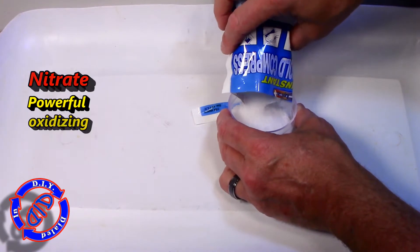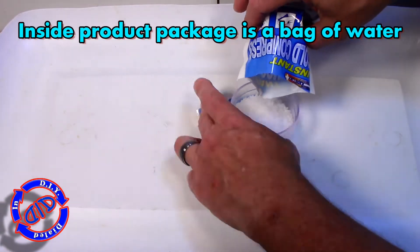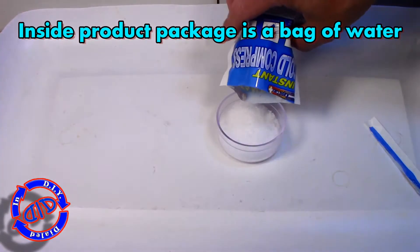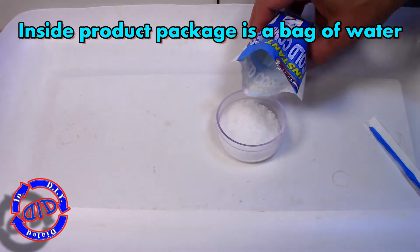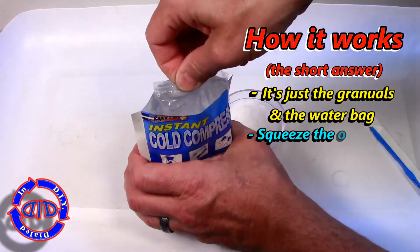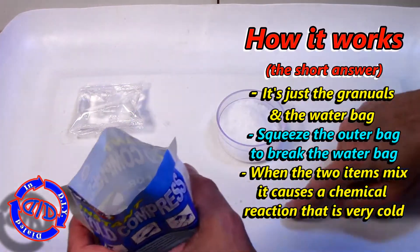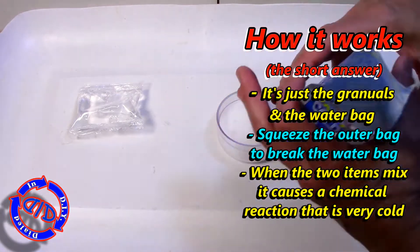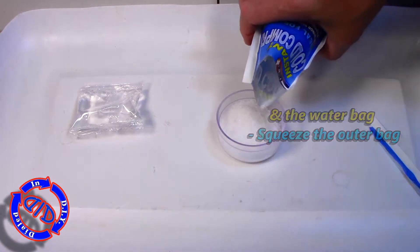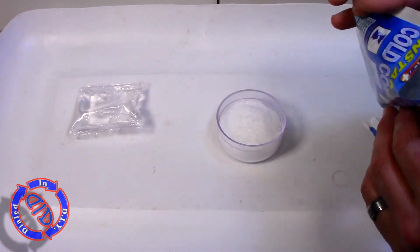You'll notice on the inside of most instant cold packs there are only two things you're going to find. In this one, there's a chemical that is ammonium nitrate, and you need to be very careful when handling that — I'll explain more at the end of the video. The other thing you'll find is this little bag of water. These packs work through a simple chemical reaction that is started the minute you squeeze it hard enough to break that bag of water. The chemical mixed together with the water starts to dissolve, and you get instant cold.